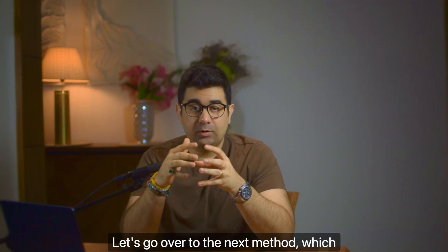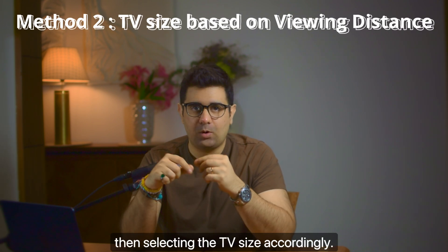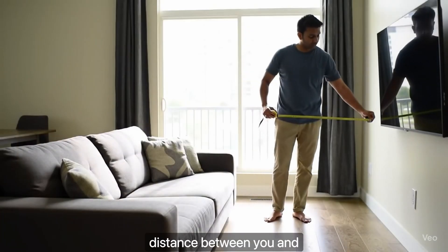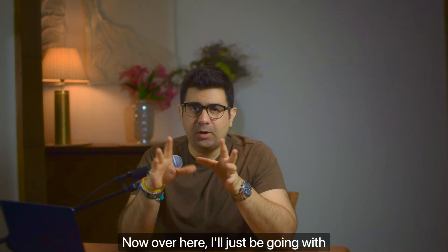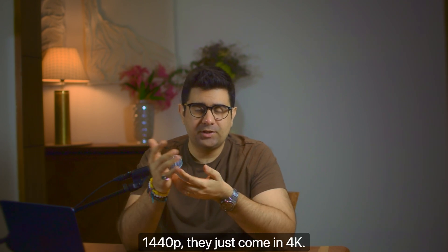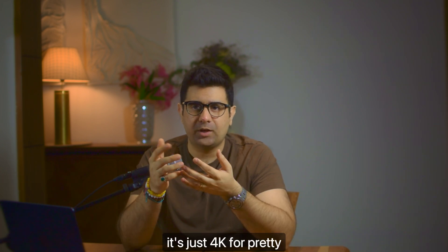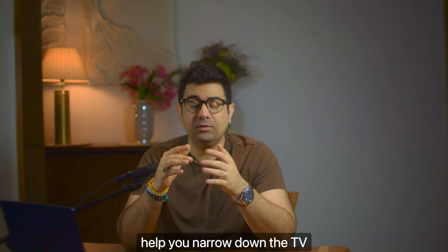Let's go over to the next method, which is first measuring your viewing distance and then selecting the TV size accordingly. The first thing you need to do is measure the distance between you and the center of the screen where it will be placed. I'll just be going with 4K resolution because TVs nowadays don't come in 1080p or 1440p — they just come in 4K. So there's no point debating lower versus higher resolution. It's just 4K for pretty much all TVs out there. So we're going with 4K, and this is a cheat sheet that will help you narrow down the TV size.